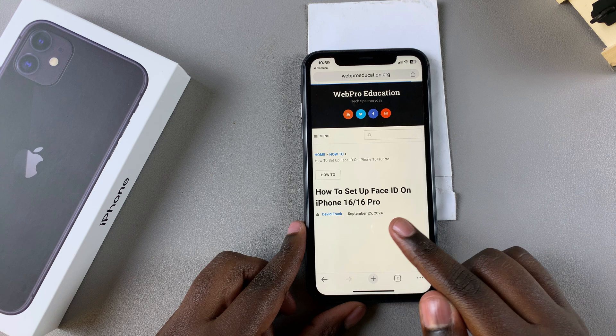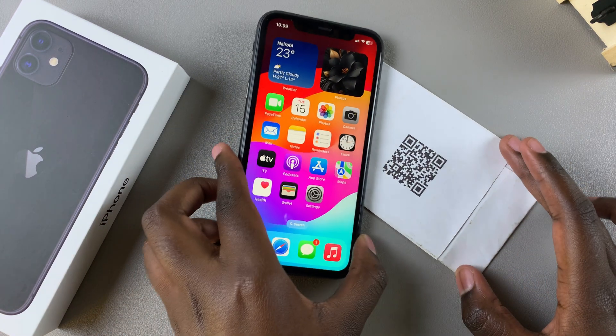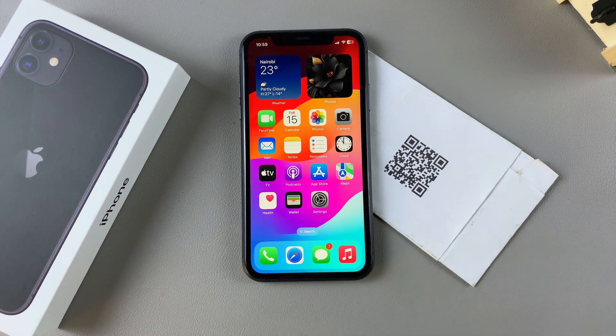And that's how you can scan QR codes using your iPhone 11. Thank you for watching. If you have any questions or comments, leave them down below and we'll get back to you.